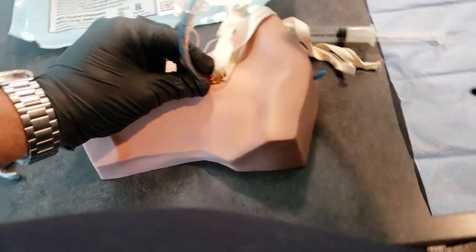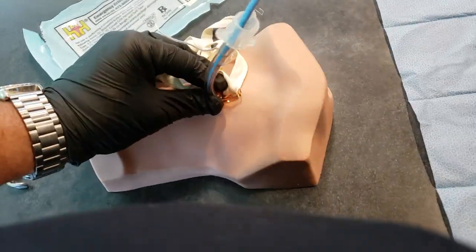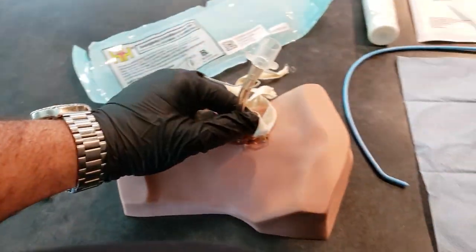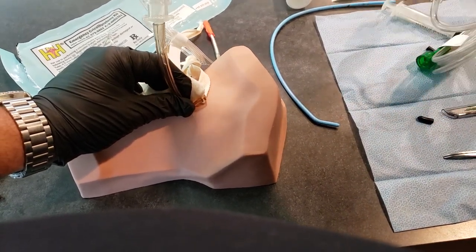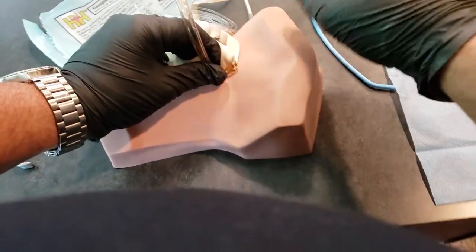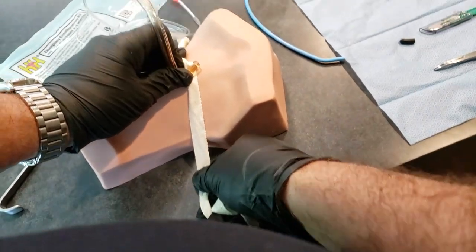You can then remove the bougie and add air to the cuff. You'll use your bag valve mask with end-tidal CO2 on it. Ventilate, listen to lung sounds, and check your end-tidal CO2. Pass off your BVM to a partner and secure the device around the person's neck using the strap.